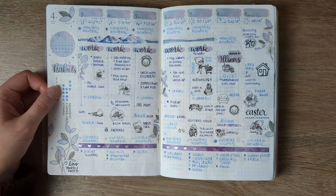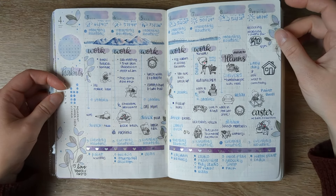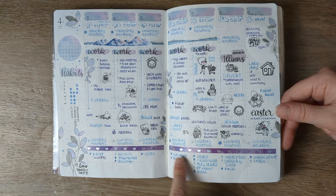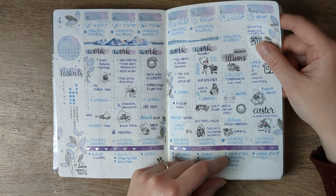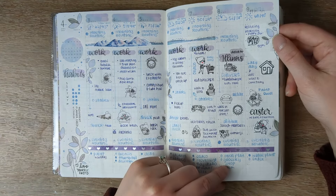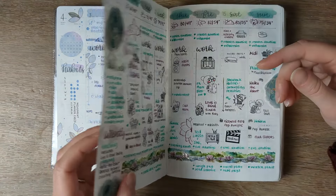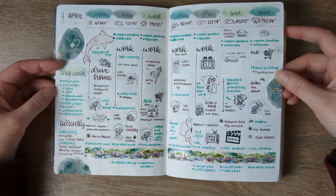Here is a switch to actually using this planner as it was designed, with an hourly vertical layout and a lot more memory keeping mixed in. So I was planning in here, putting non-time-specific tasks at the bottom, the weather at the top, and time-specific things in the slots — but a lot of it was back-added as memory keeping. I really enjoyed this. You'll see this going on for a while. At this point I'm still using it as my planner; I'm just adding the memory keeping elements in.